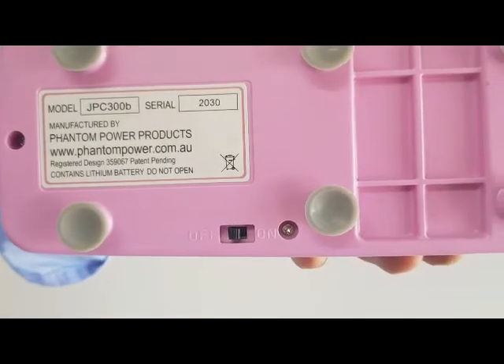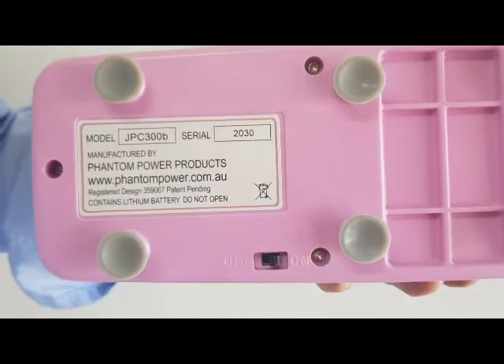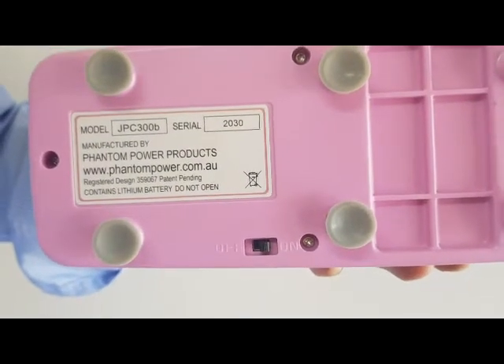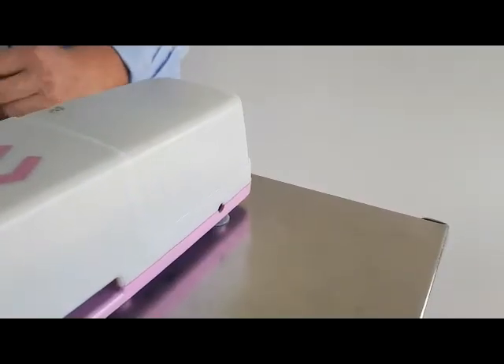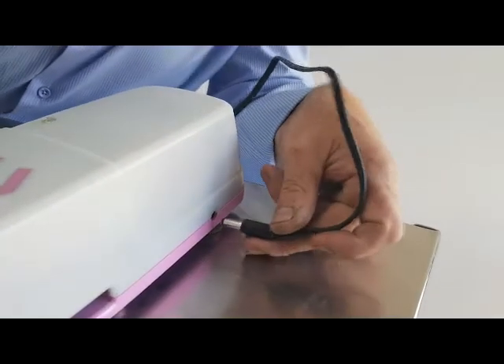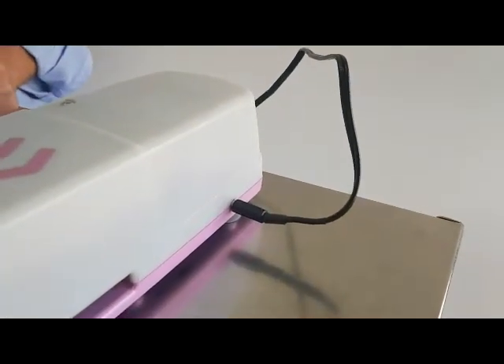On the underside of the Genie Pill Crusher you will find an on/off switch. Please make sure for charging the switch is turned on. For safe charging, please place the Genie Pill Crusher and the charger somewhere where it won't get disturbed, and then plug the charger into the Genie Pill Crusher.